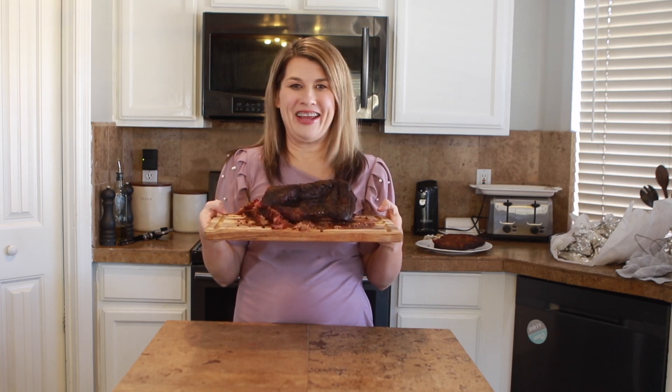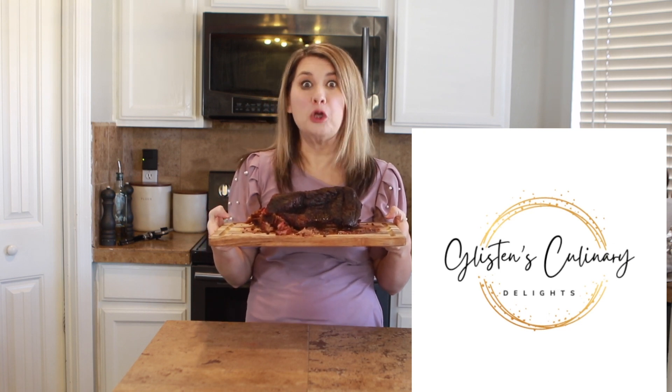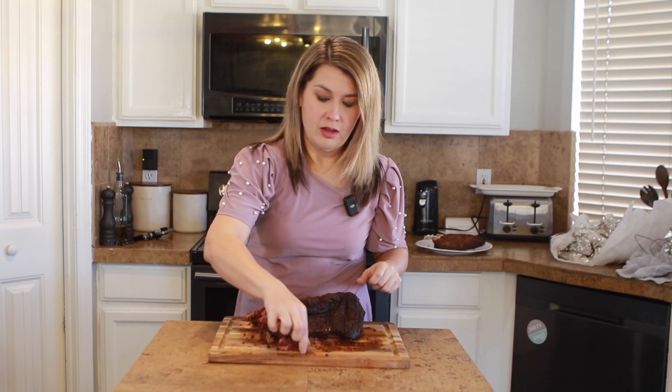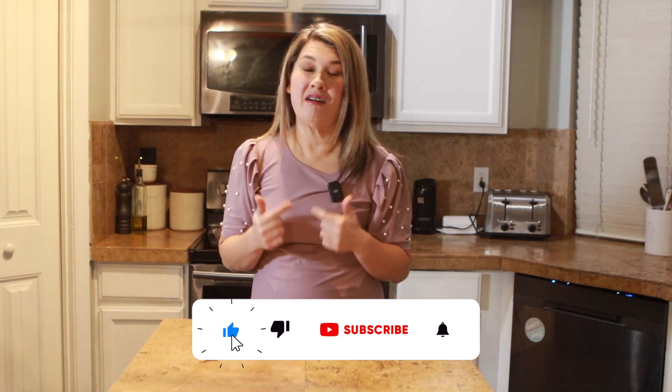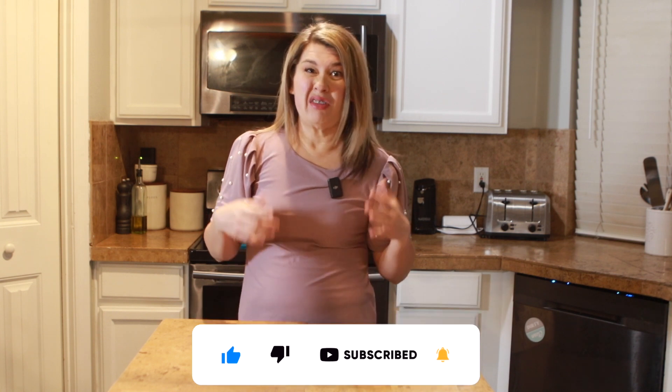Nothing beats the smell of brisket in the morning. Today we are preparing a recipe that is going to be the longest cook that I've attempted on my channel. Most people like waking up in the morning to the smell of coffee or even some bacon. I actually like waking up to the smell of brisket. I'm weird, I know, but nothing beats the smell of brisket in the morning. So in today's video I'm going to be preparing an all night smoked brisket.